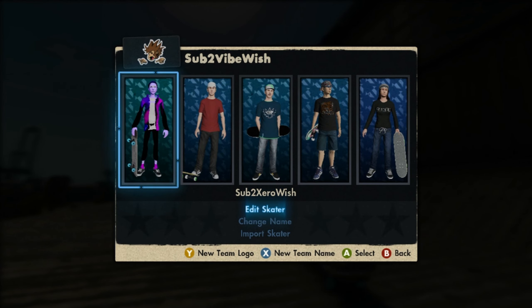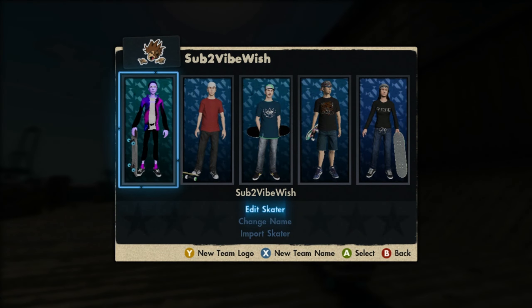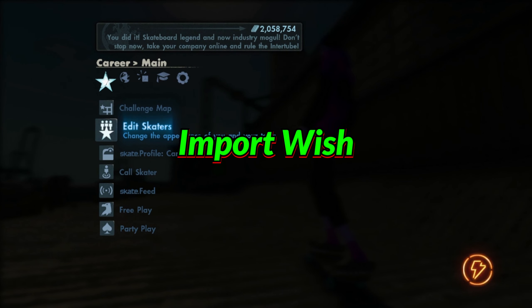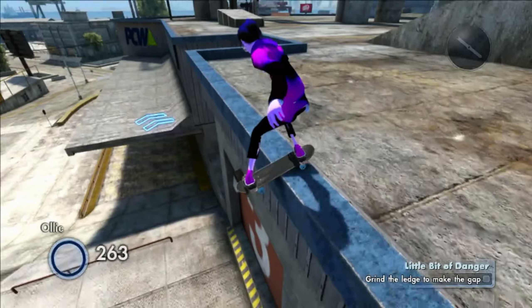By the way guys, this is not the gamer tag you add. If you're at this point, the gamer tag you add for the skater will be on screen right now — it's Import Wish. Go ahead and add that gamer tag on screen right now if you guys want to go ahead and import this skater.